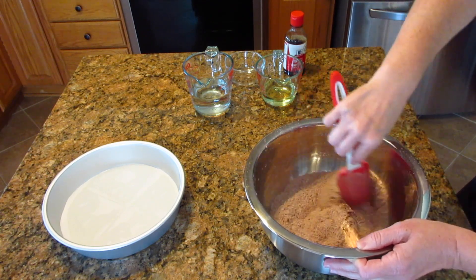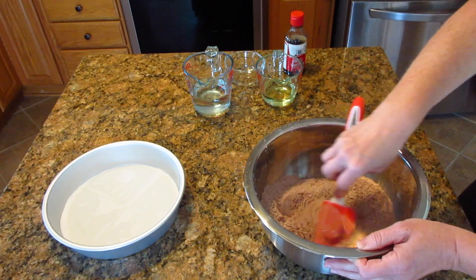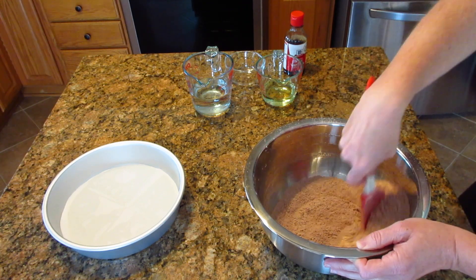Now you want to mix this. Ideally you would sift it, but if you don't have a sifter you can do what I'm doing here — just break up the lumps of the cocoa and stir it well until it's thoroughly combined.